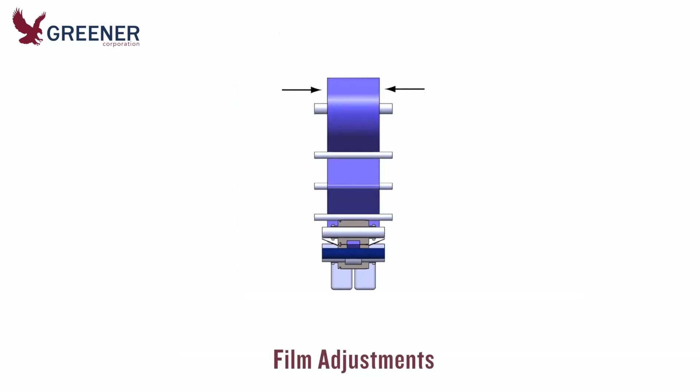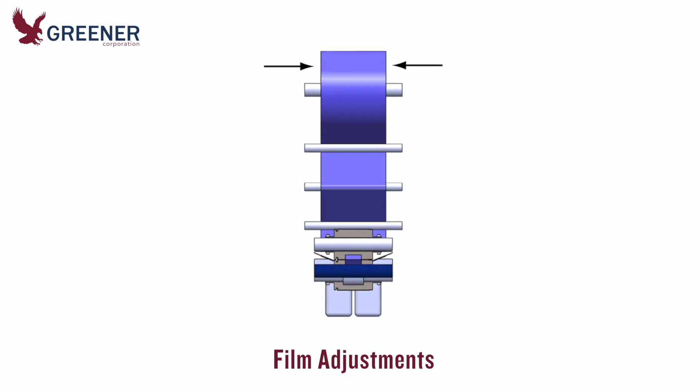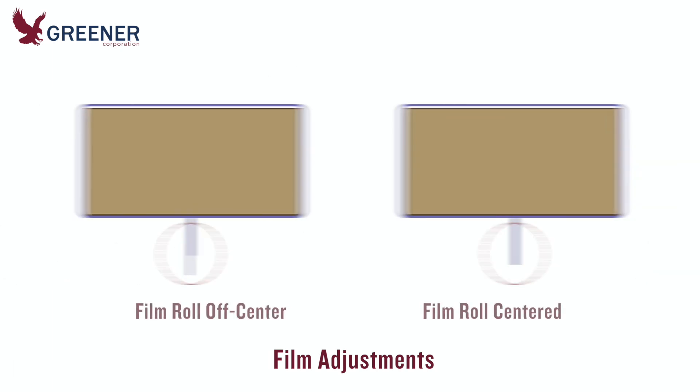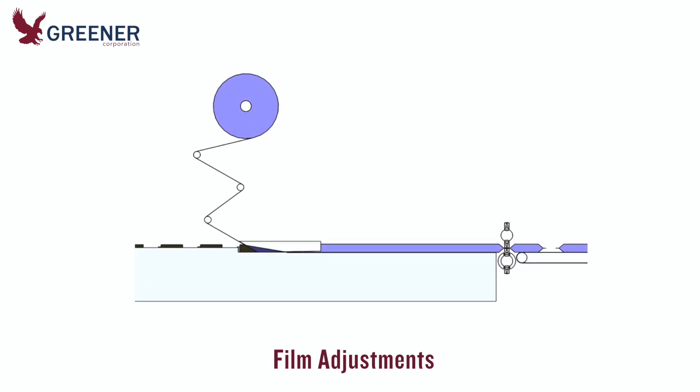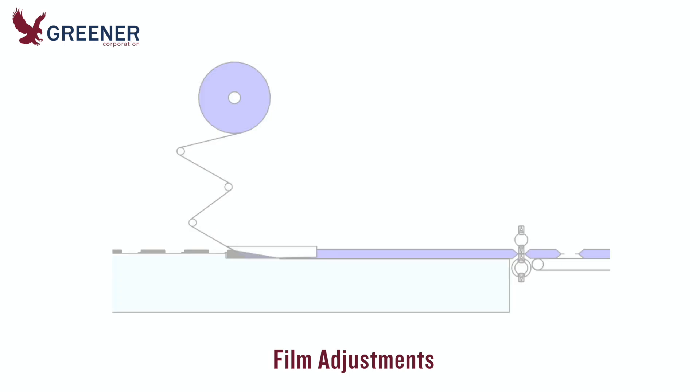Let's start at the beginning with the film roll. It should be centered side to side so that the fin seal has an even, parallel edge. Adjust the angles at which the film moves through the rollers and into the forming box so that there is enough tension to keep the film from wandering side to side.